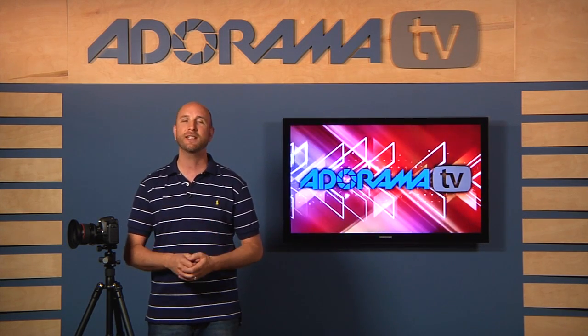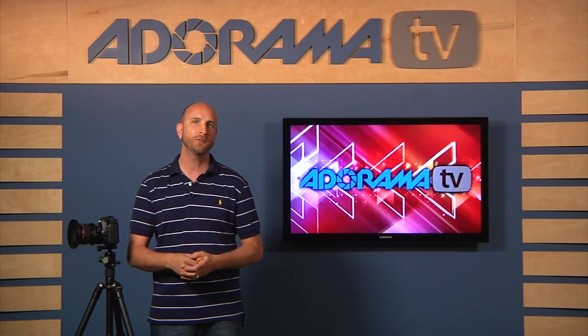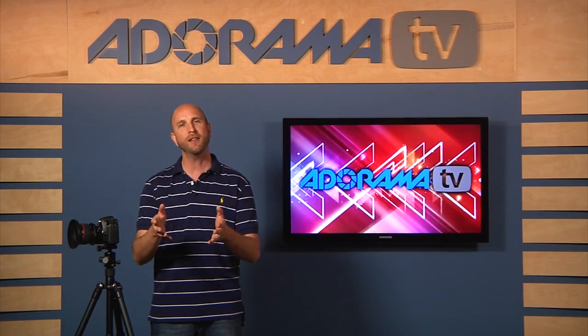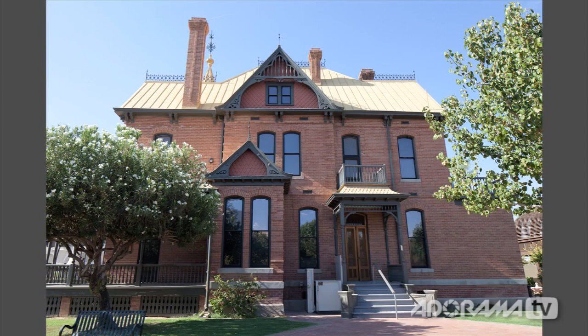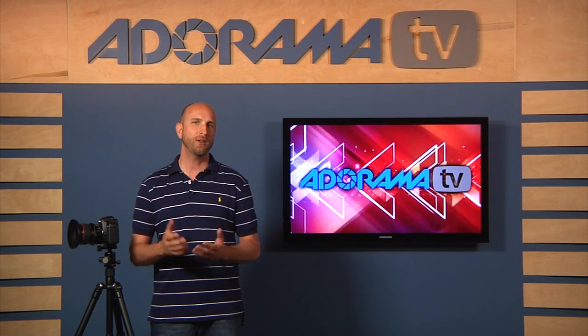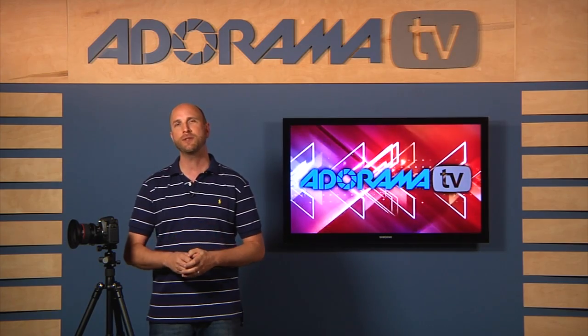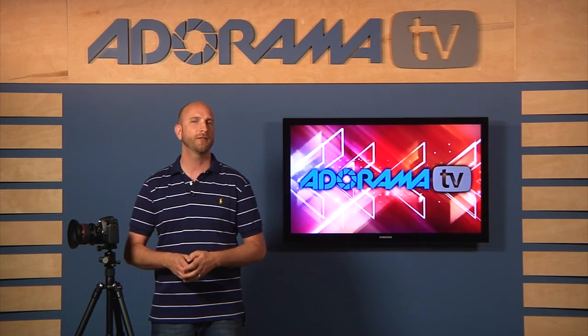Secondly, we're going to learn how to shift the lens to fix distortion. If you've ever tried to take pictures of buildings, you've probably noticed that sometimes they look like they're falling over backwards. Using a tilt-shift lens, we can fix this problem and get everything looking like it should — all of this without using Photoshop. Lastly, I'm going to show you how you can create high-resolution images by merging photos taken using the shift feature of your tilt-shift lens.